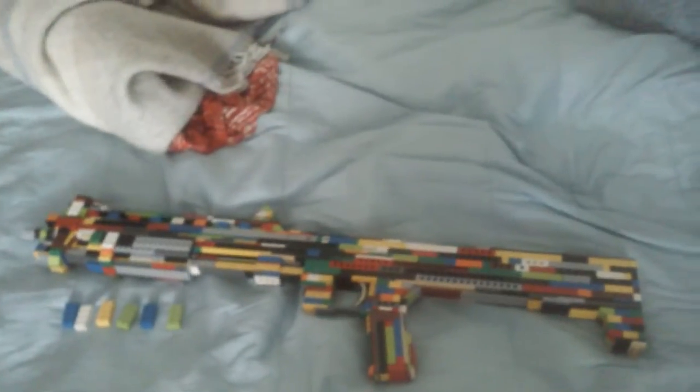What is going on guys, the LEGO Titanfall here, and today I have a shotgun that was requested a really long time ago, and then another guy requested it just a few days ago. It's the Halo Reach M45 tactical shotgun, and I just love Halo — it's my bread and butter.